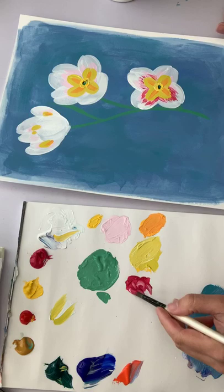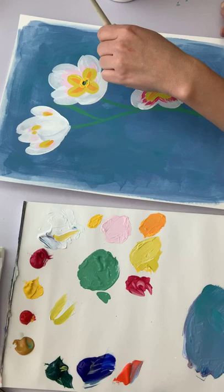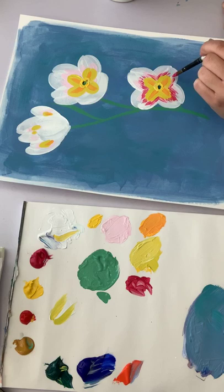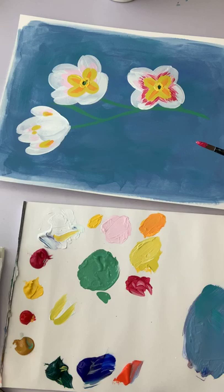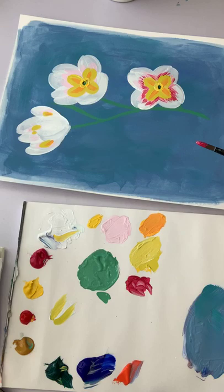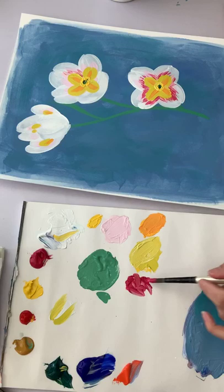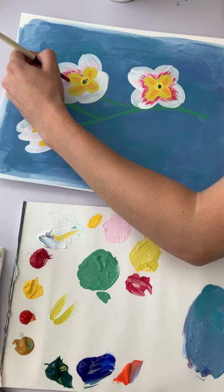I've never painted primroses before, so this is a first. When I was first looking at the photo references I thought these are really simple flowers, and I worried that a painted version would almost look boring. So I tried to find a hybrid that had a little more coloration — in nature something simple looks beautiful, but in paint it might not be as exciting.